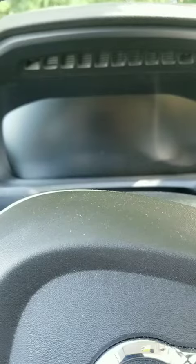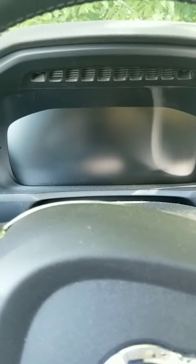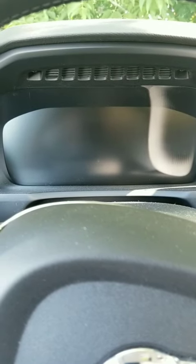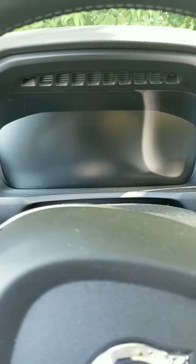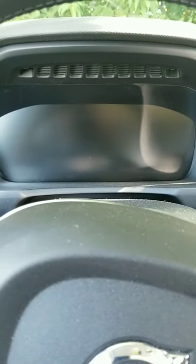Hello, I'm here to show you how to reset the service reminder light on a 2016 Volvo XC90. The 2016 and up would be the same procedure on the XC90s and also the S90s.